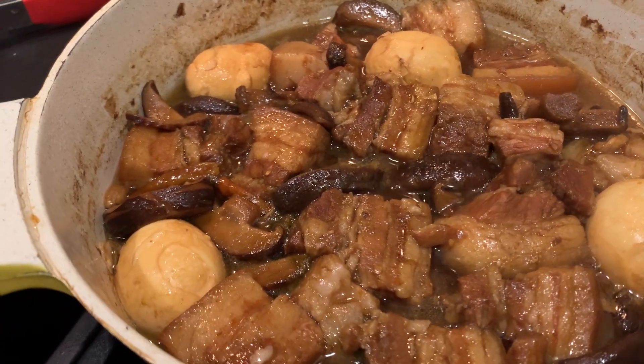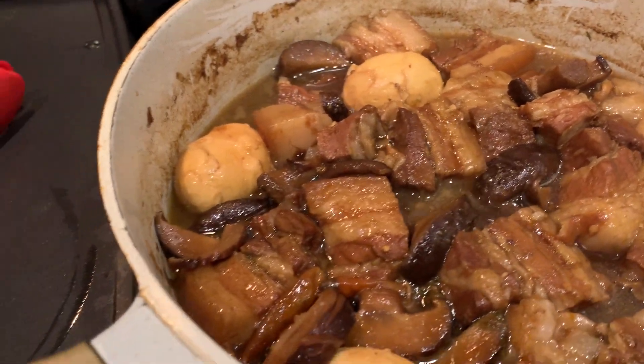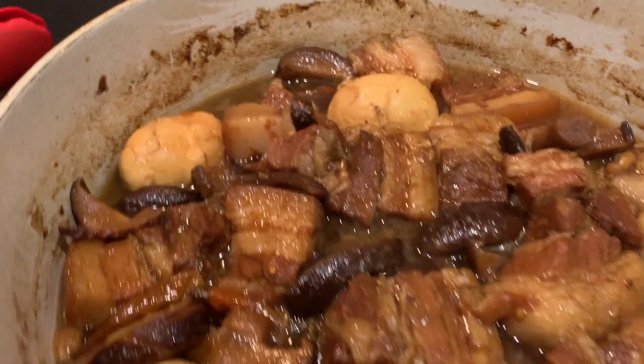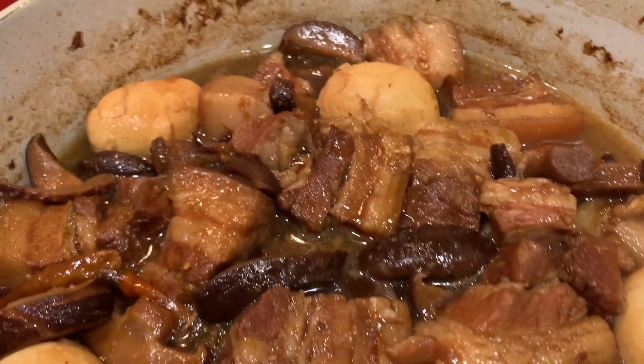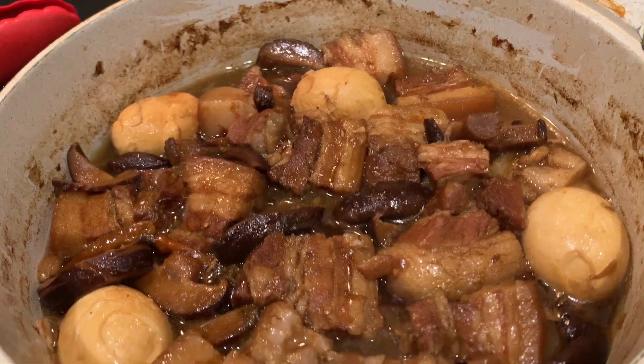She's looking beautiful and nicely reduced. I'm going to let this cool before I put it in the fridge, and then we're going to eat it tomorrow while it further steeps in its own braising liquid. That's Foodie Jules — I'll show you what the end result looks like.